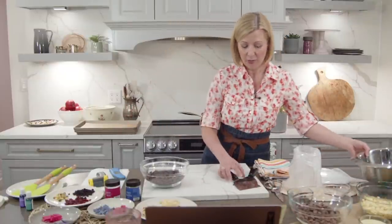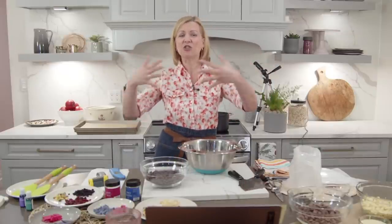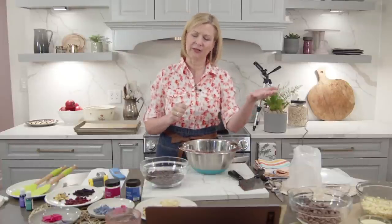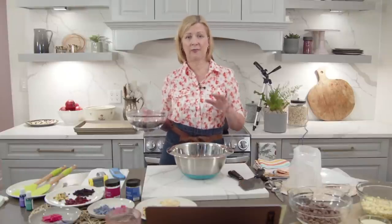Why do you temper chocolate? If you were to just melt couverture chocolate and then make your bonbons or mondiant or decorating garnishes, it would not set up properly. Cocoa butter and cocoa solids are two very different ingredients and need to be crystallized at the right temperature with motion in order to bond and set up. If you don't temper, the chocolate will have a streaky appearance, may melt at room temperature, and will not be shiny or have a snap.